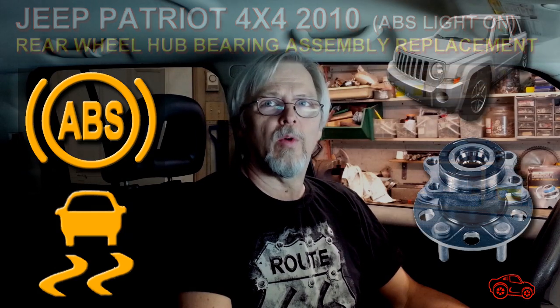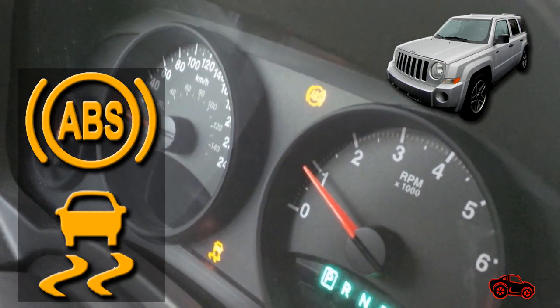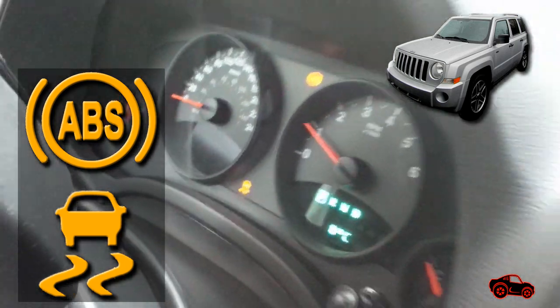Hi viewers. In this video I will show you how my brother and I replaced the rear hub bearing assembly on his Jeep Patriot 2010. During the winter the ABS light and the traction control light were turning on once in a while, but lately these lights were always turned on.